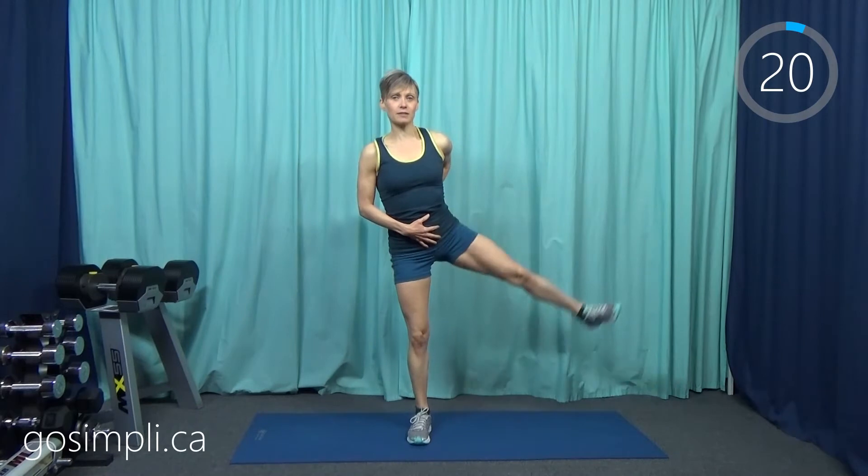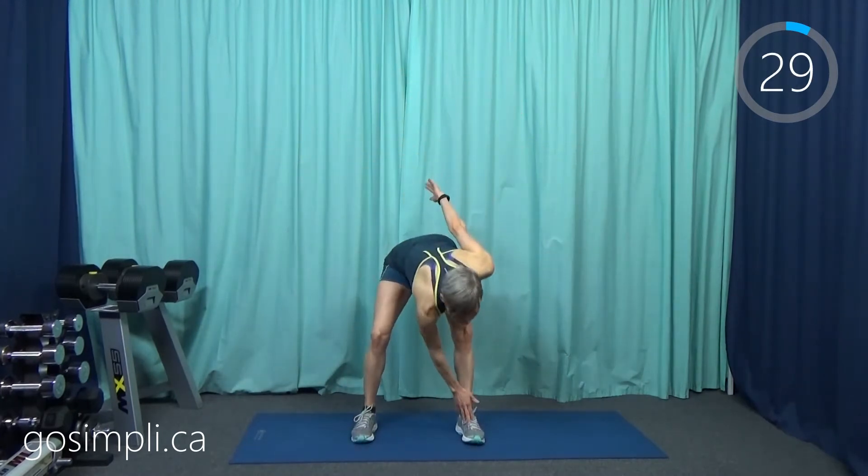The side leg raise is actually a really good balance move as well, so make sure those abs are tucked in nice and tight and that pelvis is sort of rocked under. You can put your arms wherever they're comfortable — they can be on your hips or out for extra balance. Now we're going to do some toe touch jacks.